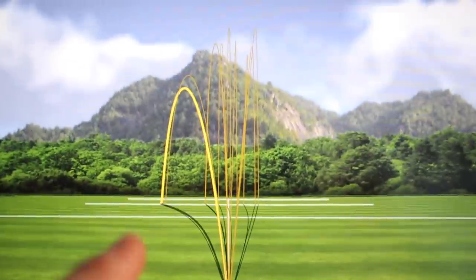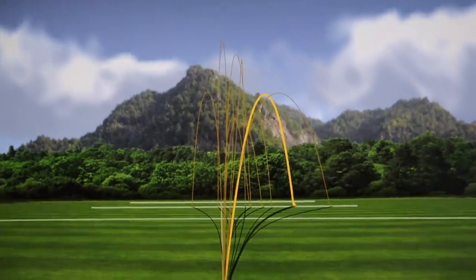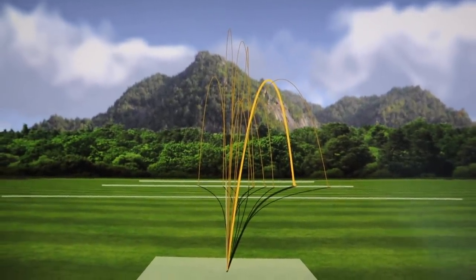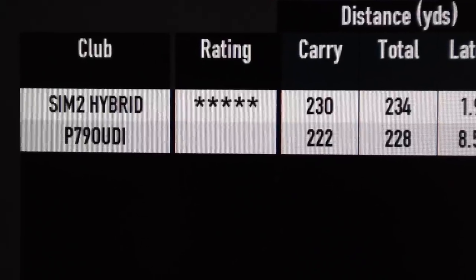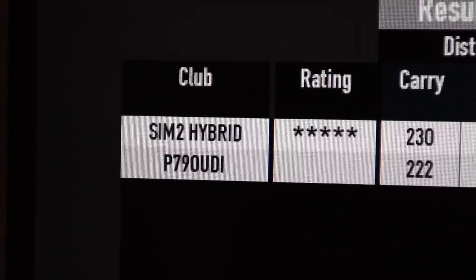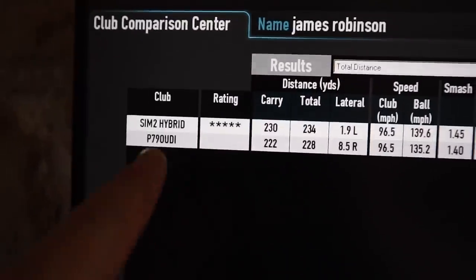What are the big differences? Starting with the hybrid — apart from those two bad shots, there are eight shots there which are really, really good over that distance. The P790 UDI varies so much on the strike — you've got to strike it really, really consistently to get consistent height and ball flight. Numbers on average for the 20 shots: 230 carry for the SIM2 Hybrid versus 222 for the P790 UDI. The UDI had six yards of run-out and the hybrid only four, which you'd expect. Clubhead speed was exactly the same, but a lot more ball speed from the SIM2 — more technology helping there. Spin rates were 500 higher with the SIM2 Hybrid.